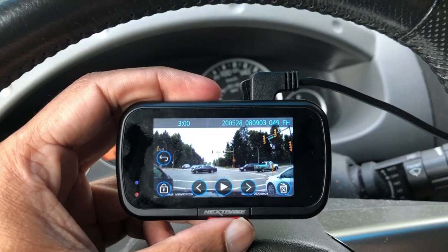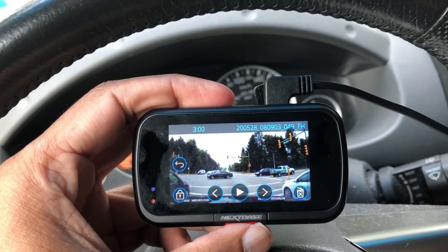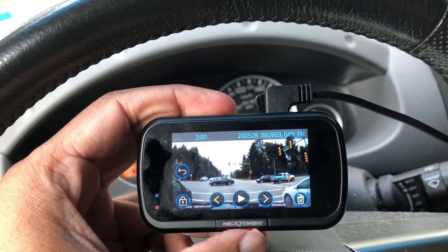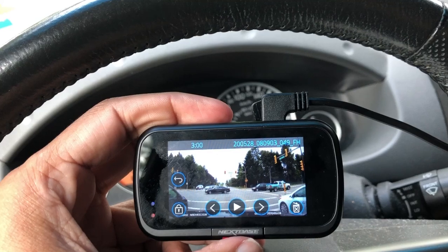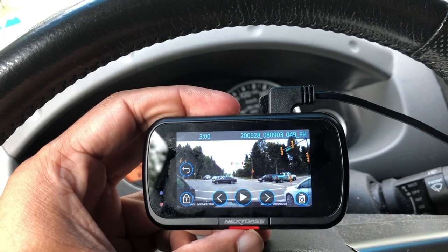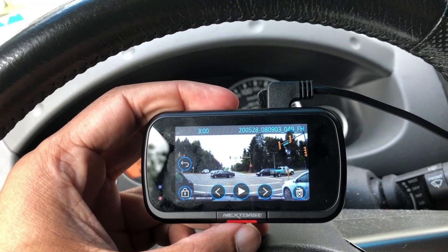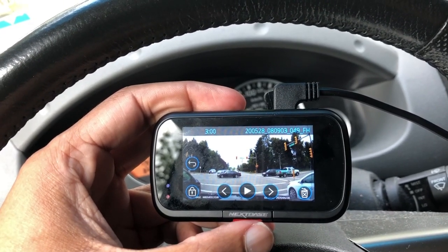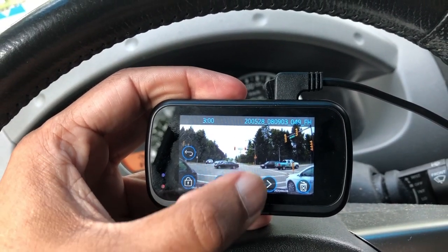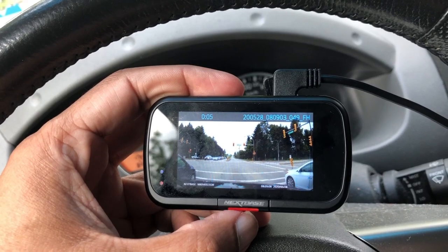Let's quickly look at how we can view footage. Viewing footage is done in a couple of different ways. There is the Nexbase player app on your PC or Mac, where you pull the micro SD card out, put it into a card reader, and view your footage directly. There's also the My Nexbase player app which connects through a local Wi-Fi connection, meaning you can use your phone to view your videos, download them, or send them to an insurance adjuster. And then there's viewing directly off the dash cam itself — when you press the play button, you get a full clear view of what you've just recorded.